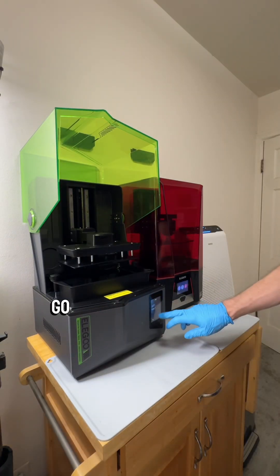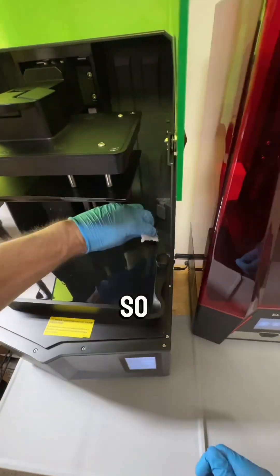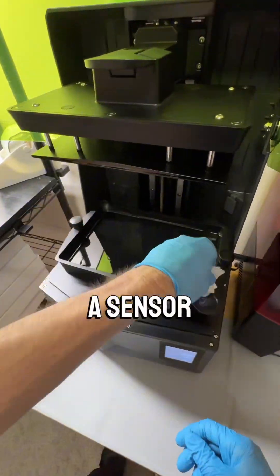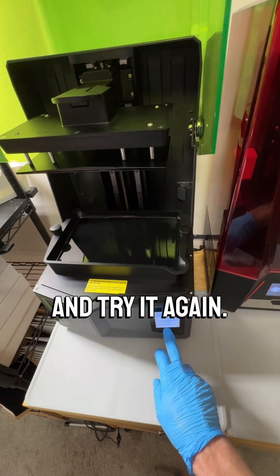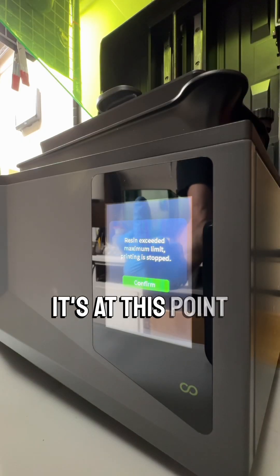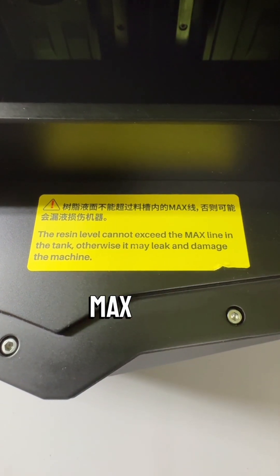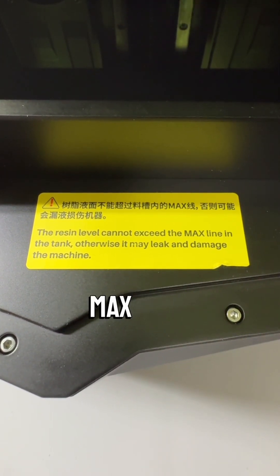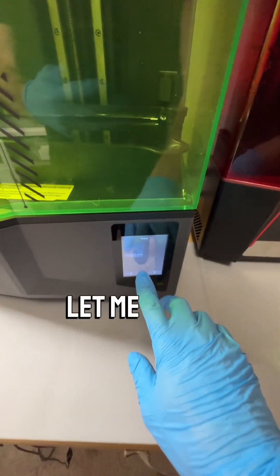I go and pull some more resin out. I'm clearly below the max line. I think maybe there's a sensor or something being triggered, so I try to clear the extra resin off and try it again. I get the error again and notice this sticker about not exceeding the max line. Well, I'm not exceeding the max line. I understand you don't want me to destroy my machine, but I'm an adult — let me print.